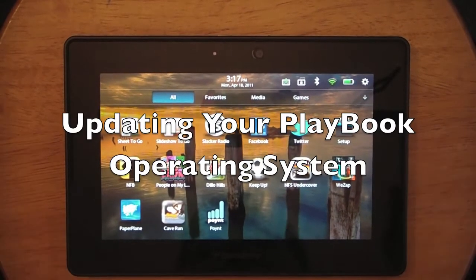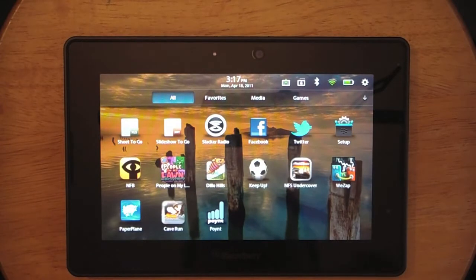Hey everyone, it's Zach from TheBerryFix.com. Today we're going to take a look at updating your BlackBerry Tablet OS on the BlackBerry Playbook.